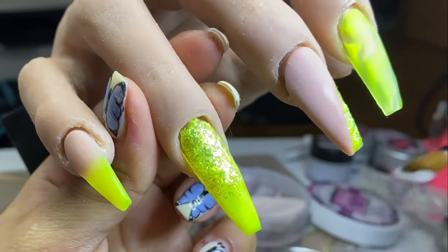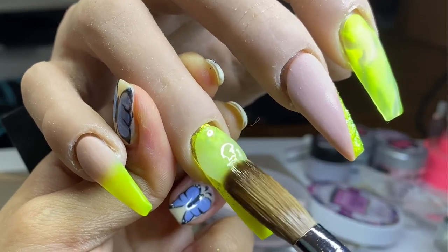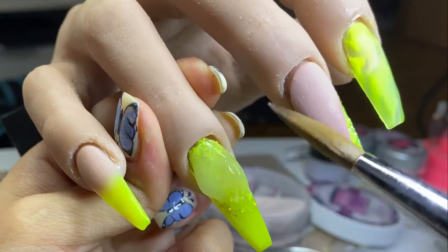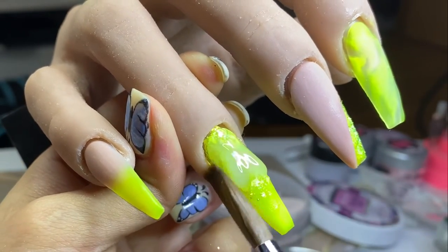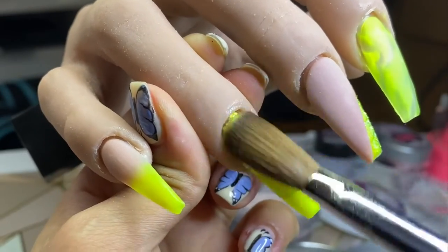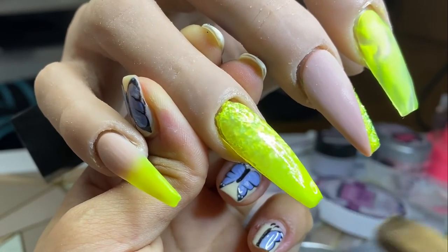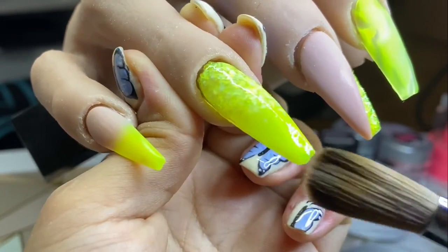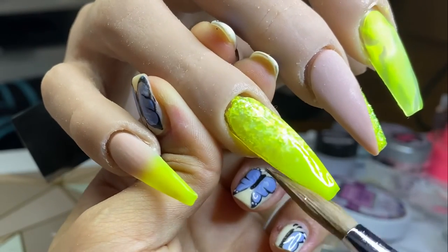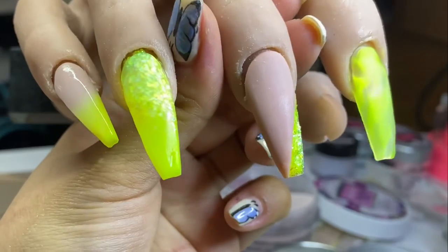I'm encapsulating all of the nails with my clear acrylic — I'm using my NAO Nails clear acrylic — and I'm building my apex as well as the thickness at the tip on all of the nails, apart from the middle finger. Because I used a core powder on that one, I don't need to cap it. I'll only encapsulate where the design or glitter is.